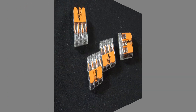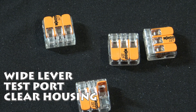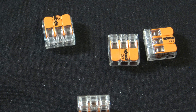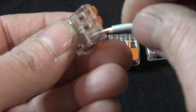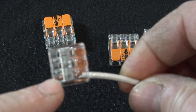I'll show you up close the new WAGO 221s. Some of the improvements over the original WAGO: this lever is actually about three times as thick as the original, which makes it a lot easier to operate. If you look on the back side of the connector, right there is a test port so you can test your voltage. And if you notice, these are clear, so you can actually see when you insert the wire and close the lever that the wire is inserted all the way through to the back side of the connector.